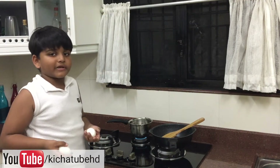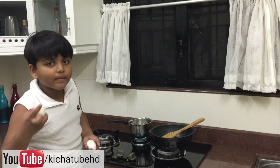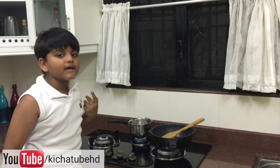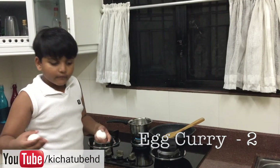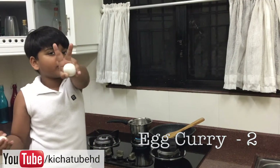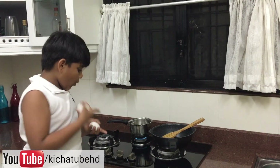Welcome to Kitchen Tube. I hope you have seen my last video — Egg Curry 1. Last time I made egg curry with cashew nut paste. Today I am going to make Egg Curry 2 with coconut milk.